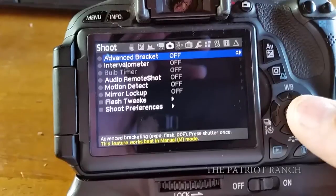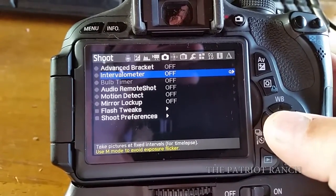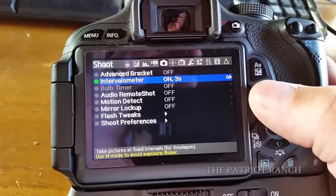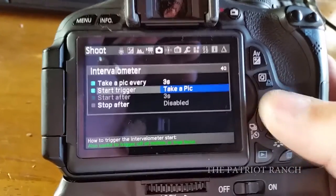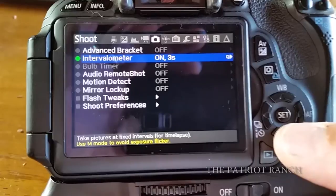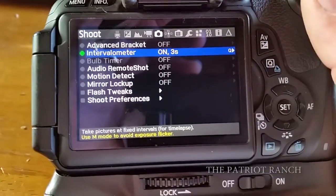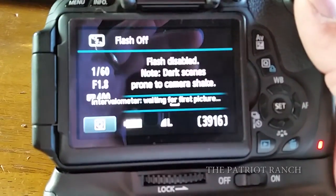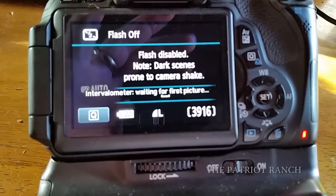I use the Magic Lantern software to do my time-lapse with the intervalometer and you can set it to different settings that you want. I have it on three seconds right now but you can add or take away. Magic Lantern is a third-party software for Canon products and it works really well. Once I have my time set, I just hold down the shutter button and take a picture and it will take a picture every three seconds for as long as I want.